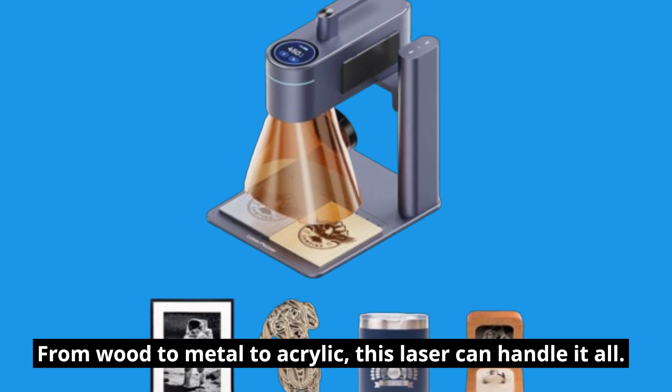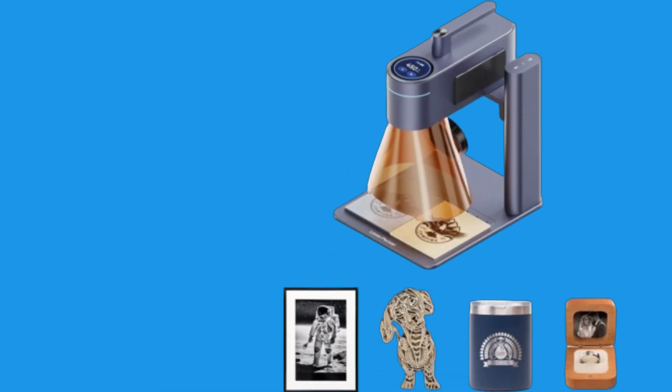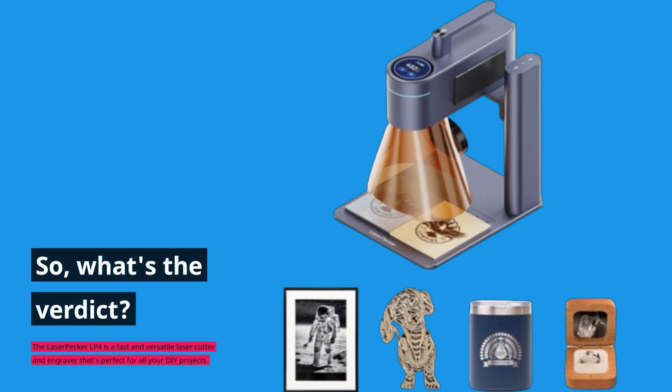From wood to metal to acrylic, this laser can handle it all. So what's the verdict? The LaserPecker LP4 is a fast and versatile laser cutter and engraver that's perfect for all your DIY projects.